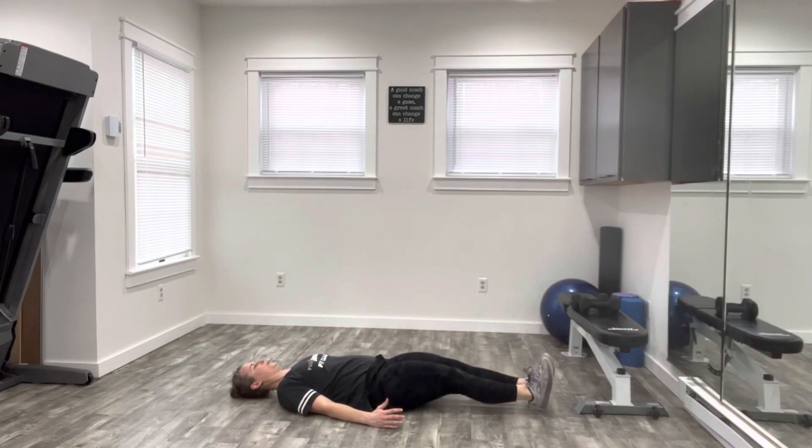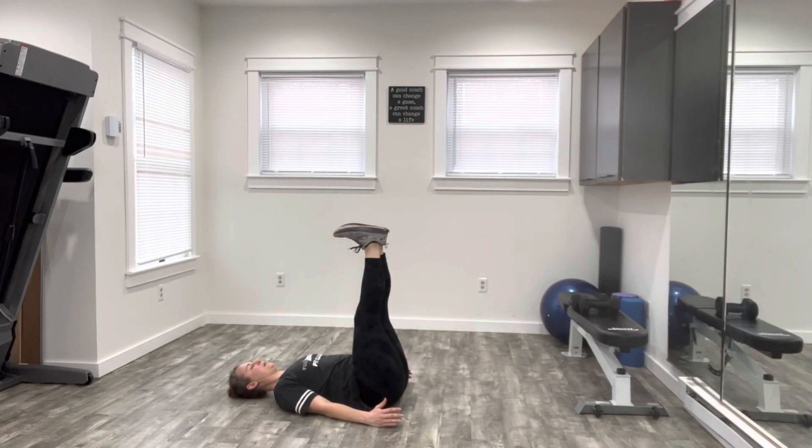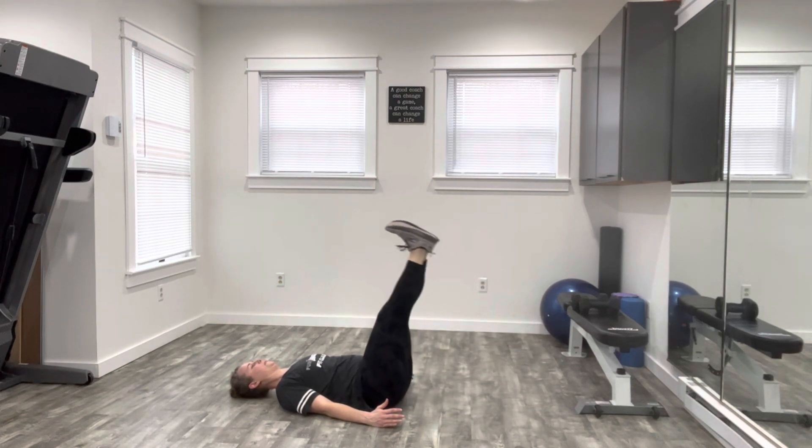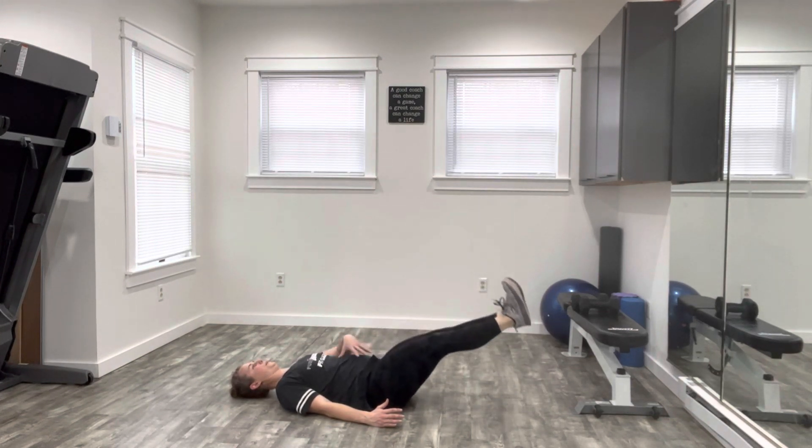Lying on your back, brace your core, lowering your legs with control as low as you feel like you can, and raising them back up to the starting position. The key thing here is to exhale and keep the core braced tightly.